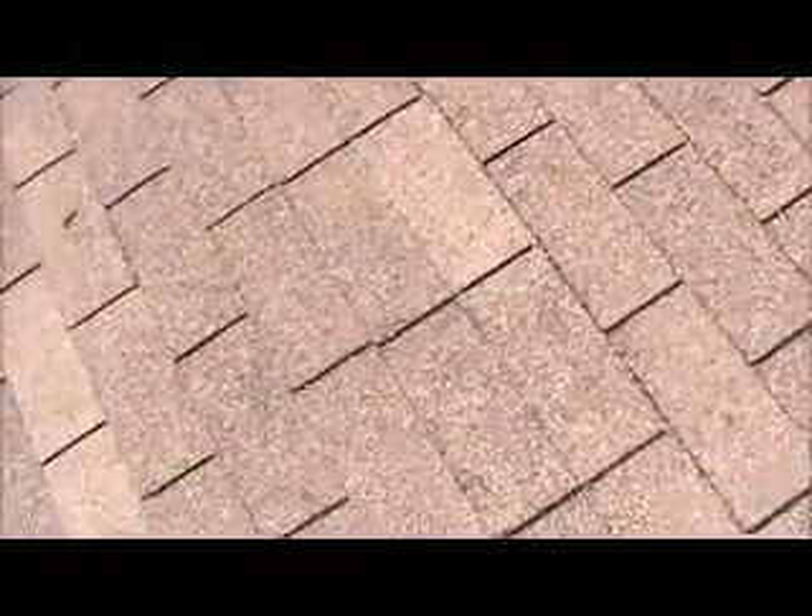That's no fun. This is an absolutely 200% incorrect way to install shingles.